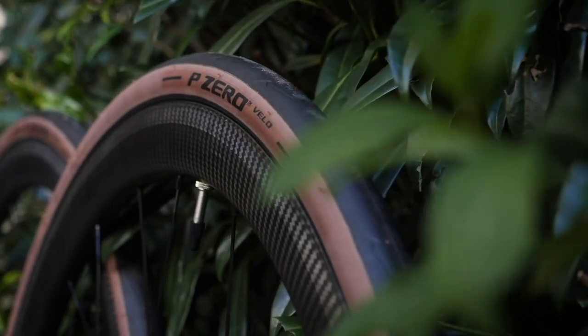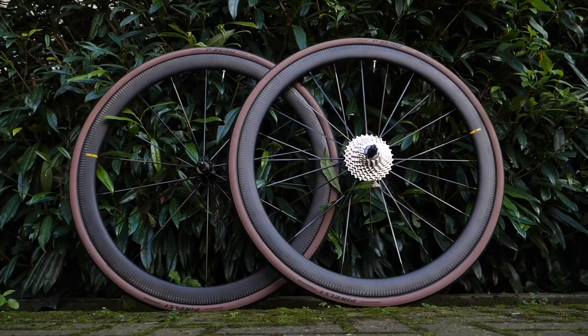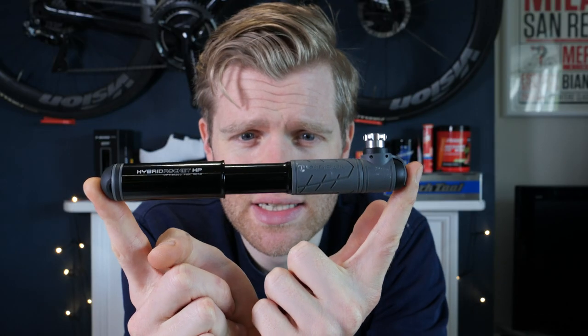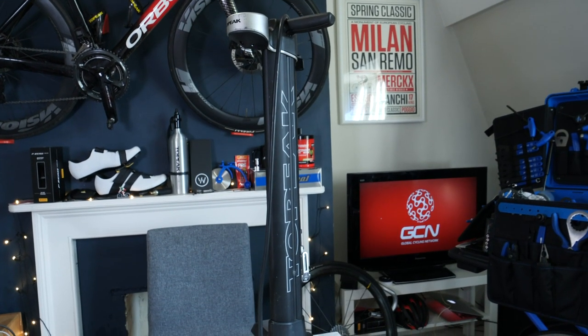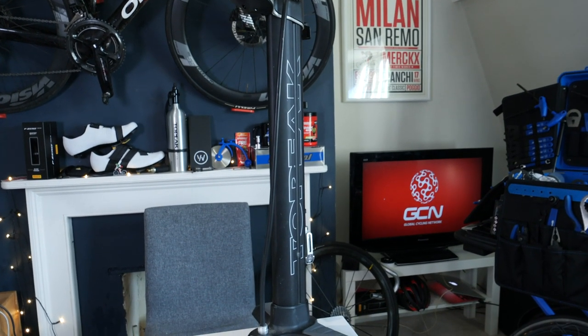First thing you should do is check your tires. For this, you're going to need a pump. If you only have space in your life for one pump, then a little one like this is great because you can take it with you when you go on your rides. The downside is that a pump like this can take loads of effort to inflate your tires. For at home, a much better thing is a big dedicated track pump that doesn't cost the earth.